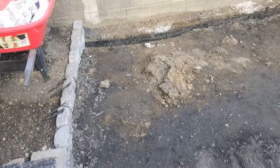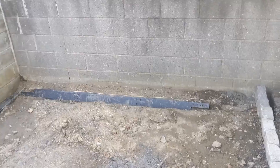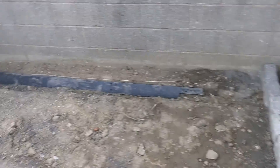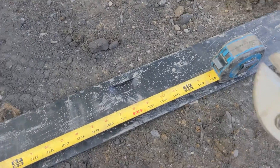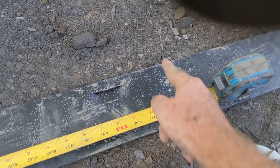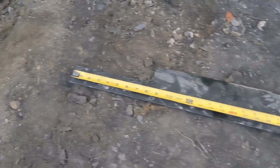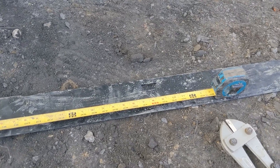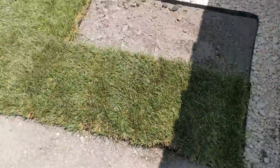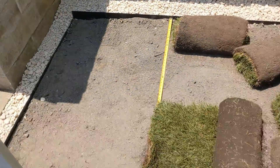Day three — going to get these guys in today, get this all leveled out for the sod, and get the rocks into those areas. So that's how you cut these things — use a bolt cutter. Score it on this side and that side, and then you can easily bend it. Even a baby can bend it after you do that. So that's how you cut the Calmweld metal edging.